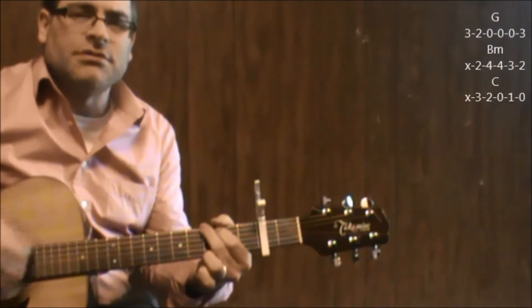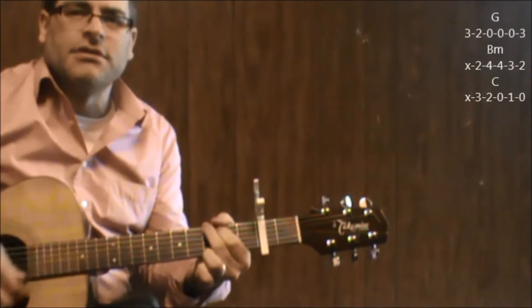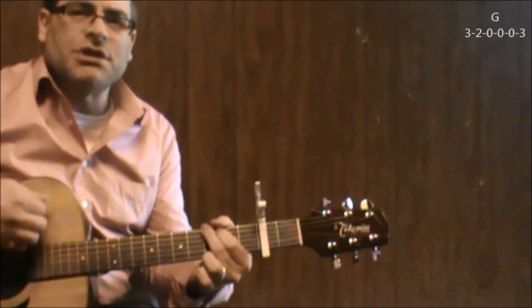G, B minor, C, G, B minor, C, G. Last part just holding on to G.